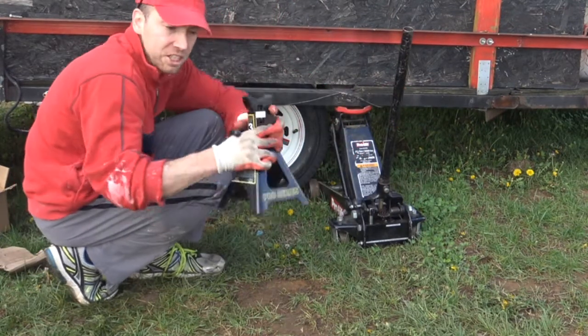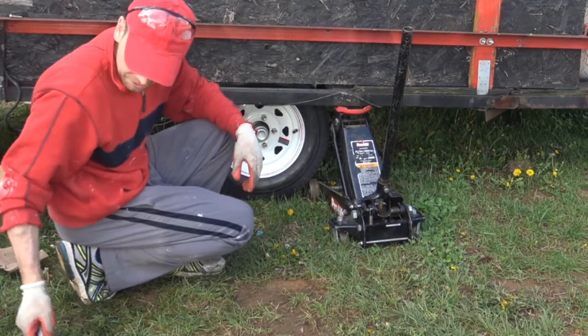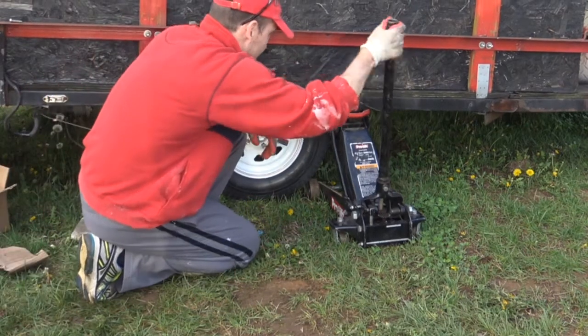Okay, I've got to take care of my jack stands and lower her down.